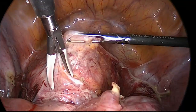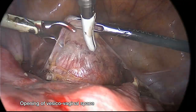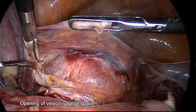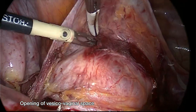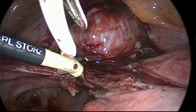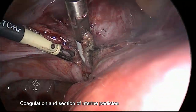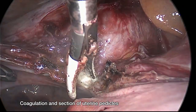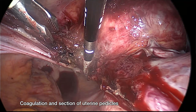Then we open the vesico-vaginal space, followed by coagulation and section of the uterine pedicles. As you can see very clearly, we coagulate and cut the uterine artery.